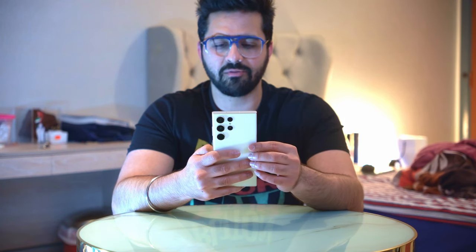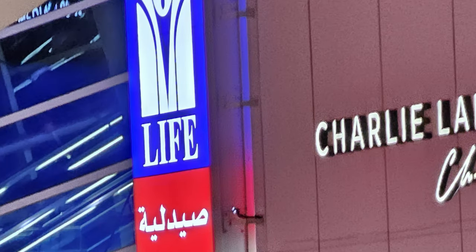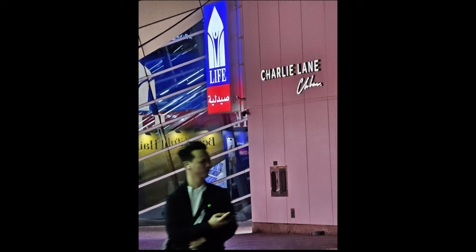Moving on — this is at 10x zoom. It does a pretty good job with highlights. The best part about this camera system is that it never blows out highlights. You can see the Charlie Lane logo on the board has come out very clear — not blown out, not too bright. The 10x periscope zoom lens does a pretty good job taking pictures at nighttime.